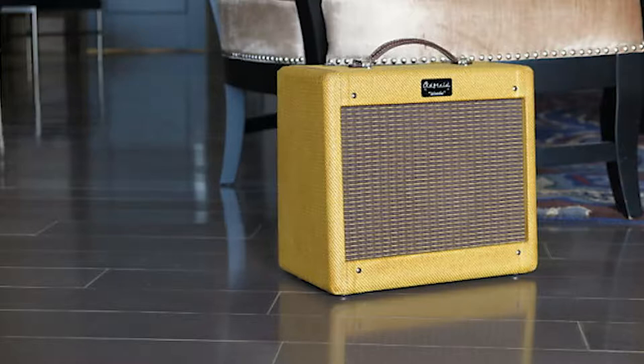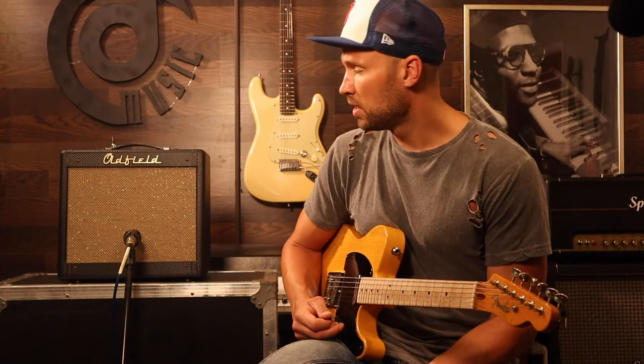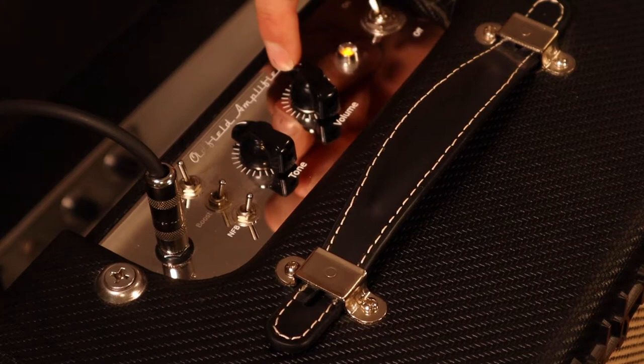Let's take a look. First thing, Old Field amps are handmade in Charlotte, North Carolina. The Old Field Woody we're looking at today is a 5 watt amp that comes with an 8 inch speaker. This one has a Warehouse G8C in the back and it's got 12AX7 preamp and 6V6 power tubes. So it's a handmade all tube amp, point to point wired. These are amazing amplifiers, high quality amps.